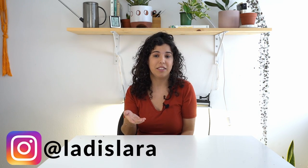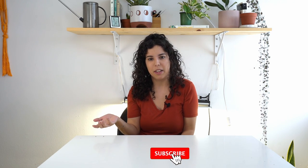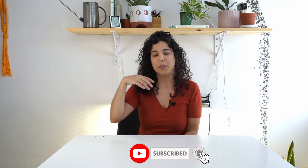Hi friends! Today I'm surrounded by pothos because we want to show you the 10 most common pothos varieties. We're going to show you the similarities between them — if they all have the same growth pattern, if they all require the same care. My name is Larissa and in this channel we try to make plant parenting easier by explaining how plants work.